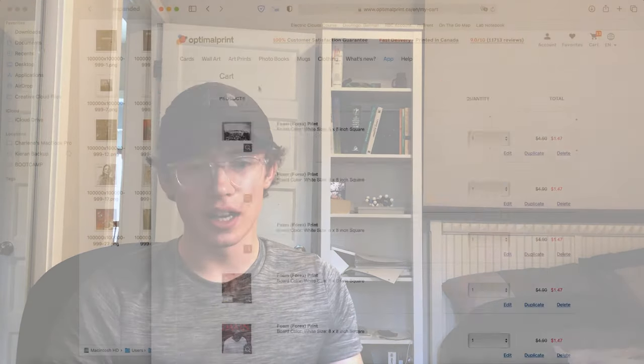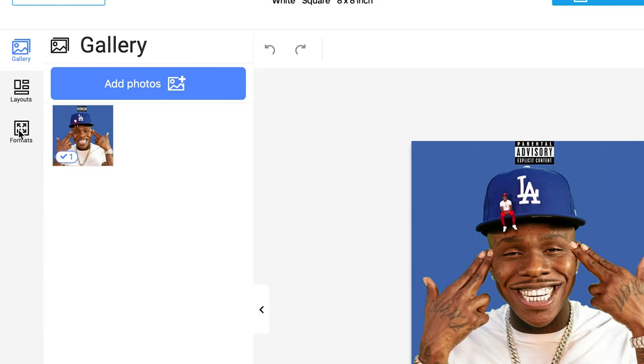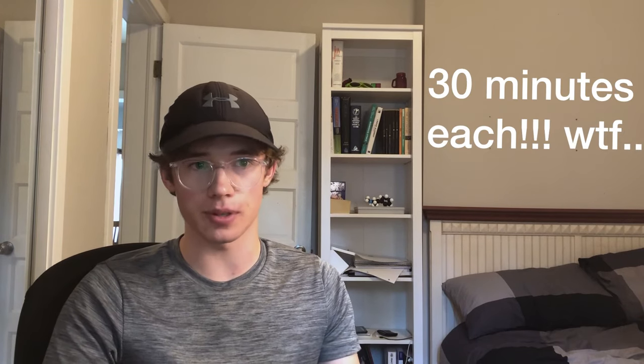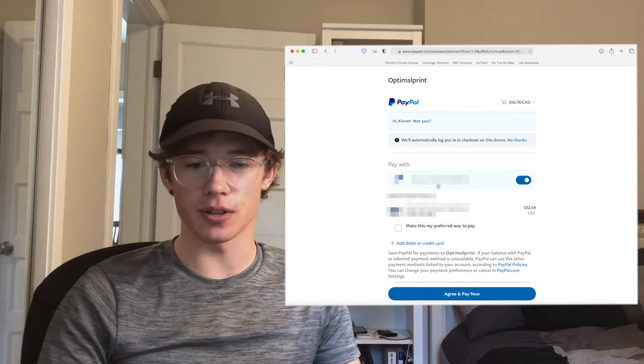For some reason there's no way to input multiple images at the same time, so I had to do each one individually. It took so long for the images to upload and then process through their website. Then I realized there was an option to change the foam backing from white to black the entire time, and I wanted them on black, so I had to go back and change them all individually again. All in all, this painful process took pretty much the same amount of time as the whole Photoshop step. With that done, I put in my shipping info, paid $157 for it all, and now I just had to wait for the packages to arrive.